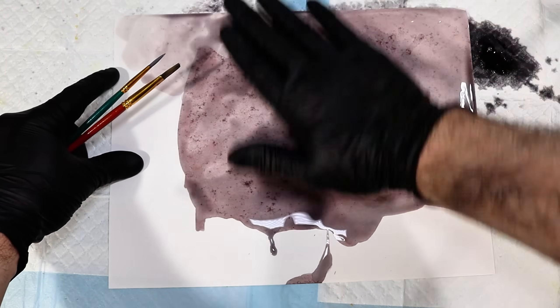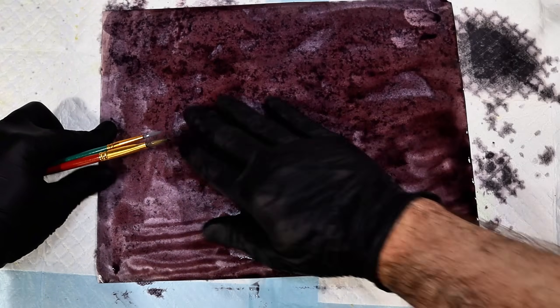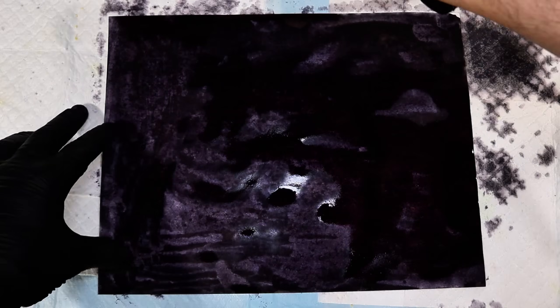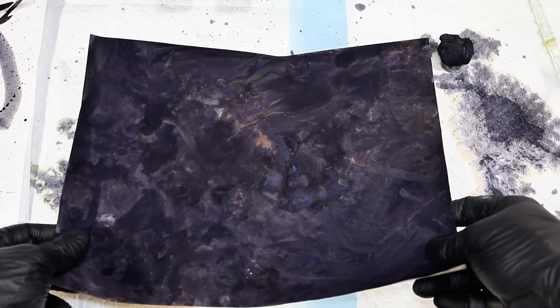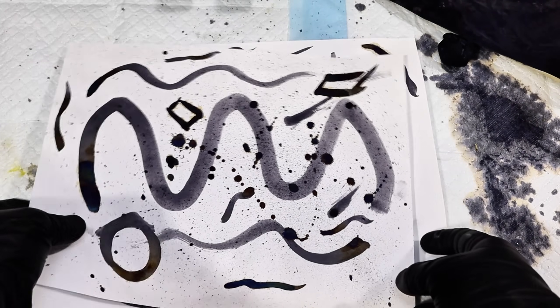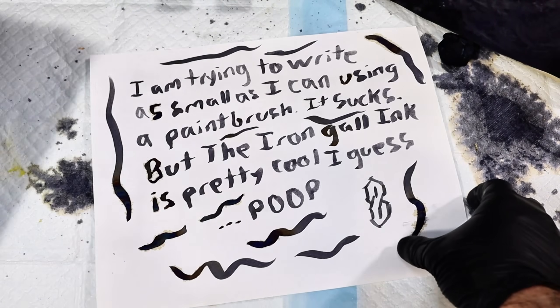Secondly, if you want to make this stuff to create some serious artwork or writings, I would strongly recommend adding some gum arabic or a similar binder to the final ink before applying it to the paper. This will help to thicken the ink somewhat and prevent it from excessively soaking into or spreading out on the paper. Thirdly, keep in mind that iron gall ink is corrosive and can potentially degrade certain types of paper, especially when exposed to high heat or humidity.